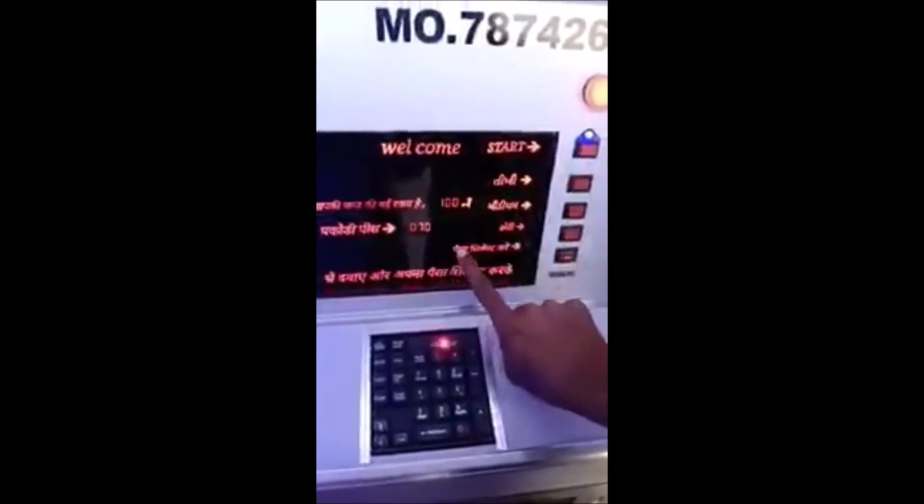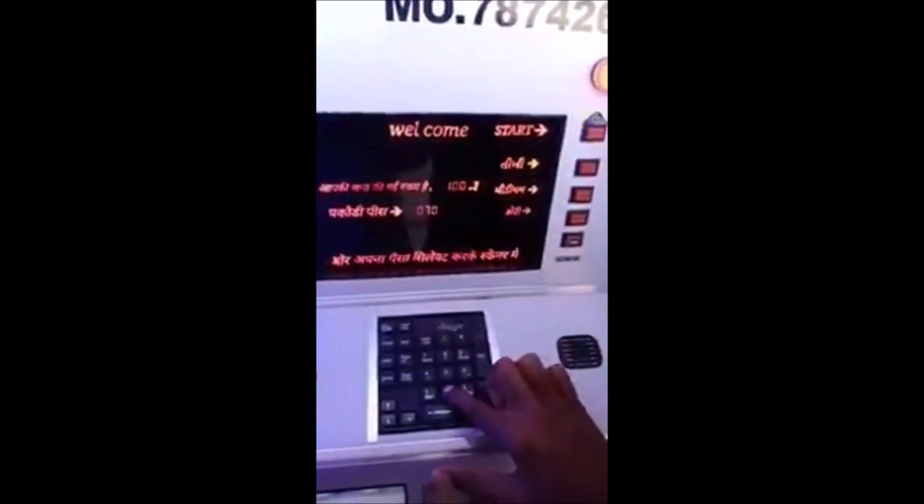First, press the start button. You can see how many rupees you have. This is 20 rupees, 20 rupees, 10 rupees, and 10 rupees. Press the start button.